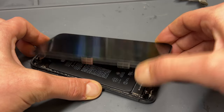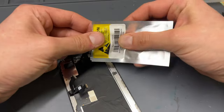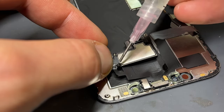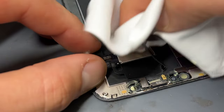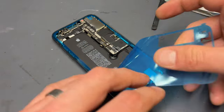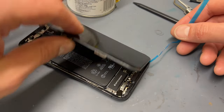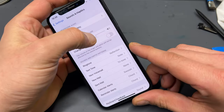Are you tired of your iPhone XS ear speaker sounding like a dying robot or having no sound at all? Well, have no fear, because in this tutorial we're going to show you how to replace the faulty ear speaker without risking the loss of Face ID. Before we begin, we want to remind you to watch the entire video before attempting it yourself, so grab a cup of tea, sit back and let's get started.